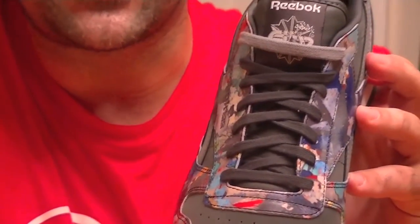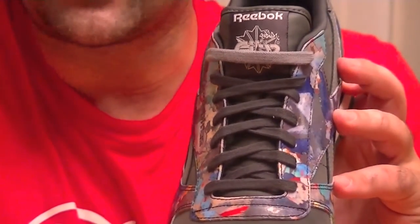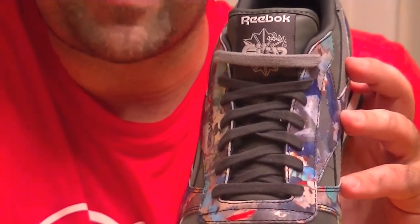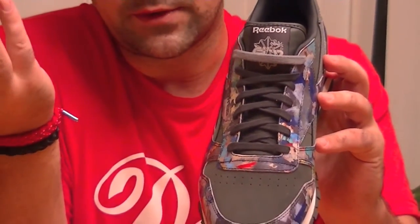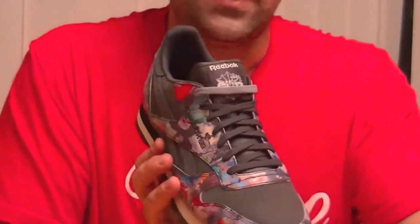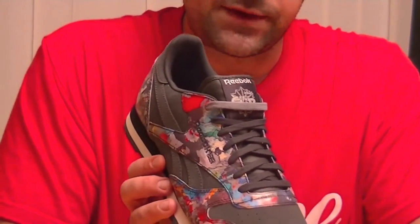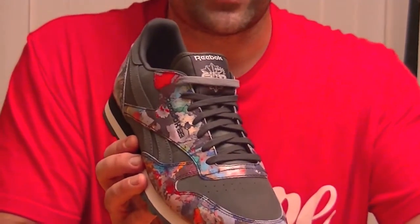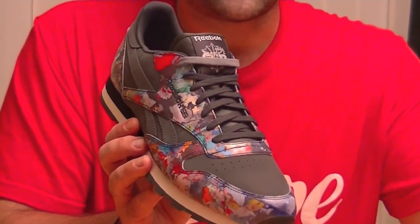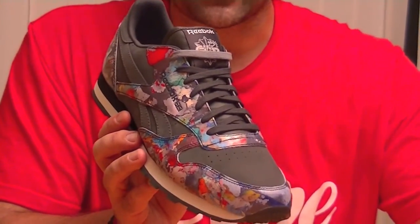But if you look at the sneaker, it's pretty simple. The shape of the shoe is awesome — it's super comfortable. I already have the Packer drop and the Mita drop, and the sneaker is dope. So I was kind of happy to see that we have more coming. In the Stash series, you just can't ask for anything better. Everyone knows Stash always has awesome drops and always uses dope colorways.